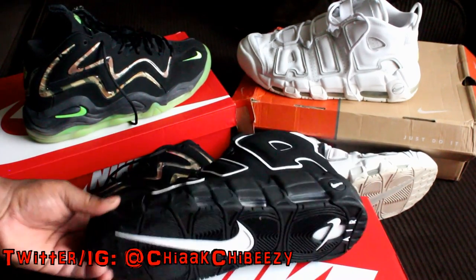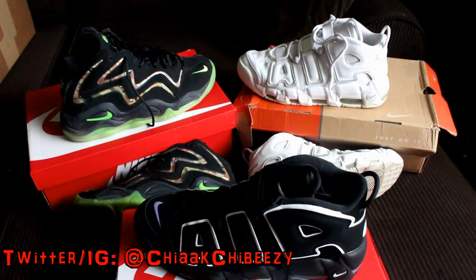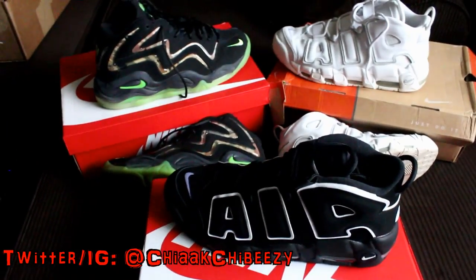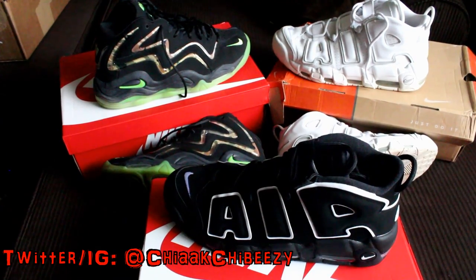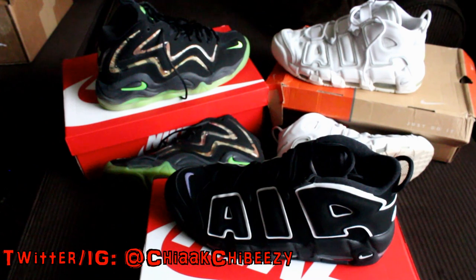These are sick, let me pan out a little bit for you guys. These joints are fire, man. I'm so hyped — when Nike said they were retroing the More Uptempoes this year, I could not contain myself. This is one of my all-time favorite sneakers.